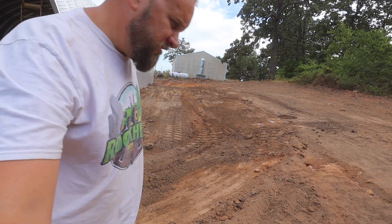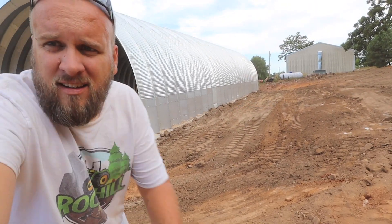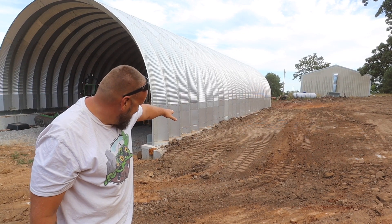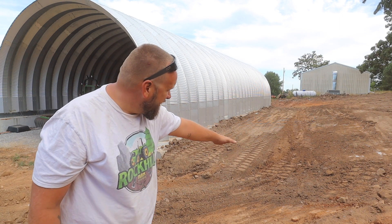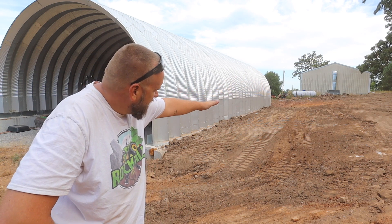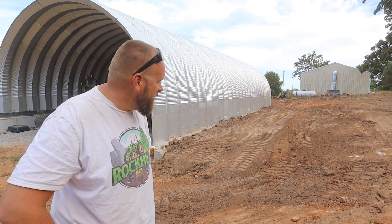All right, guys, you tell me. I know it's always hard to see angles on here. I know for a fact it's probably six inches higher at the wall than it is right here. I don't have a clearly defined swale, but I don't know that I want one. I just want the water to get to here and then run towards me, and I think it's going to do that.